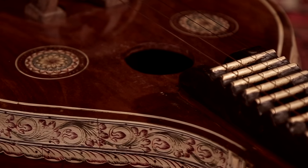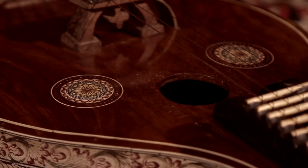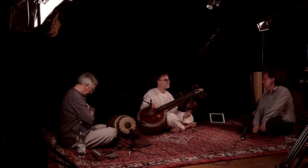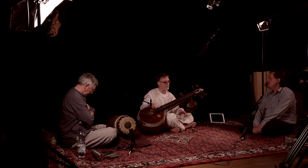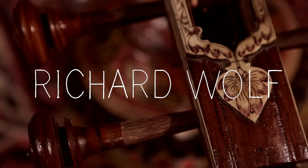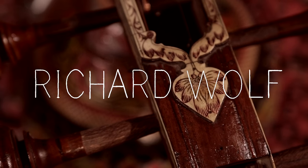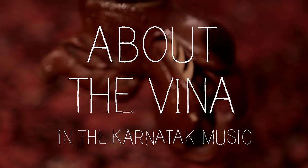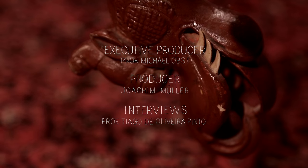Most Carnatic compositions have three parts: Pallavi, Anupallavi, and Charanam. In between each of the sections there is a space for Raga Alapana — an exploration of the raga that is not strictly related to the tala. There is a phrase repeated three times that brings you right back to the beginning of the next section, whether that falls on the first beat or, in the case of Deshaadi, elsewhere in the cycle.